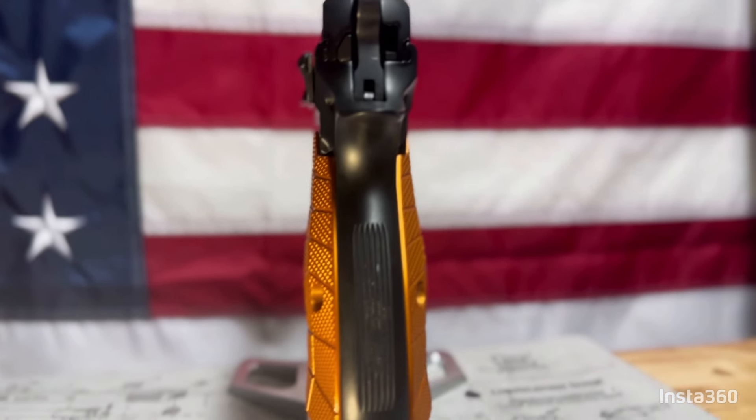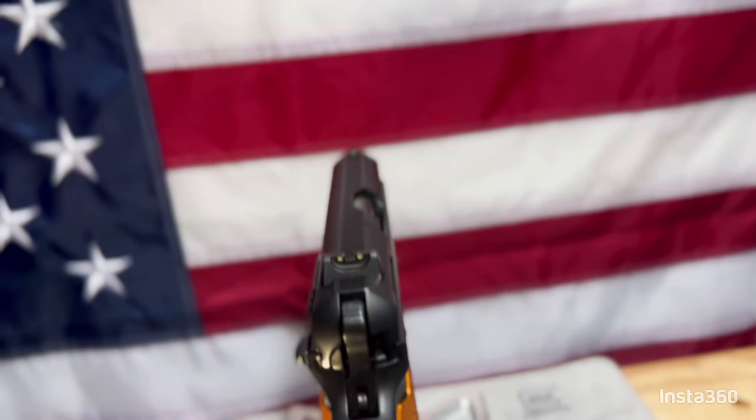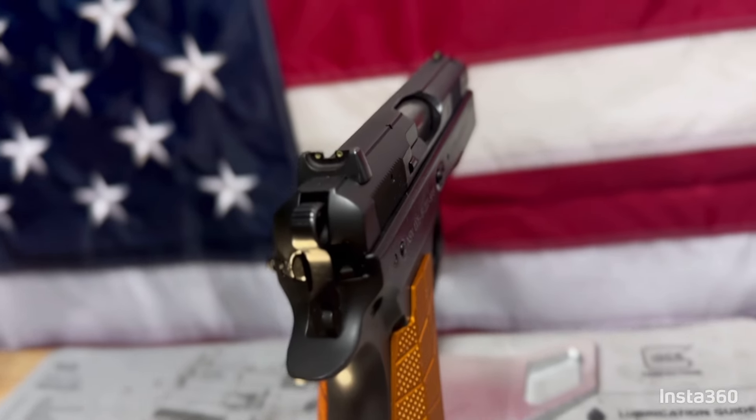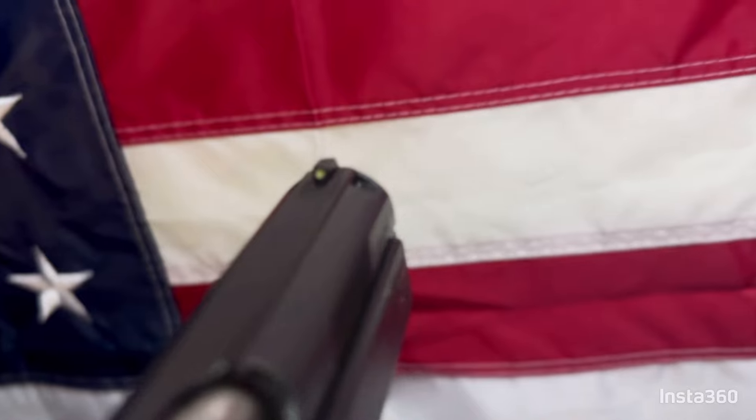The overall length is 7.2 inches, height is 5.4 inches, width is 1.46 inches. The weight empty is 27 ounces or 800 grams. The frame is aluminum alloy, barrel length is 3.6 inches, and the sight radius is 5.3 inches. There's a lot to list off there.